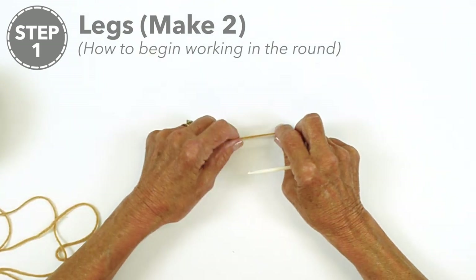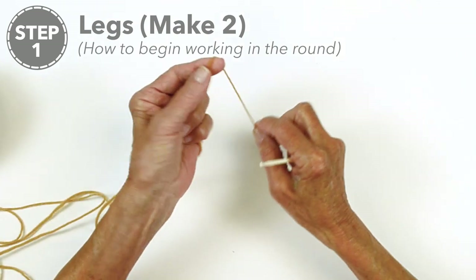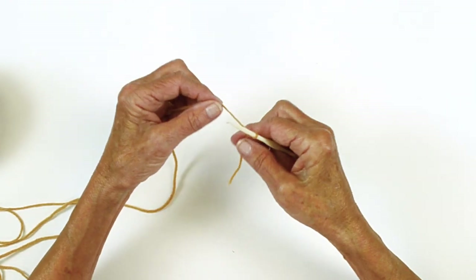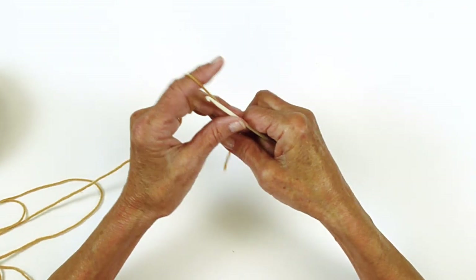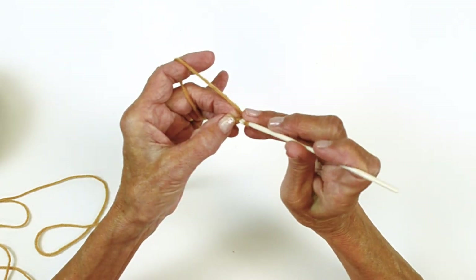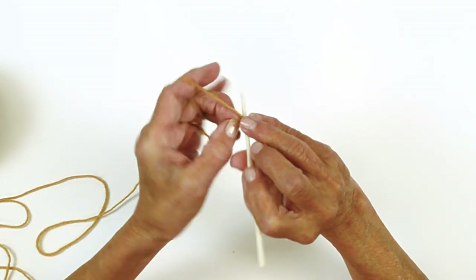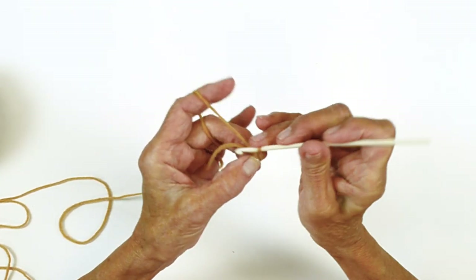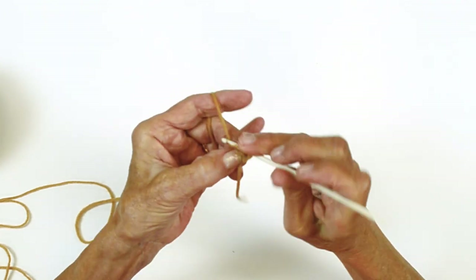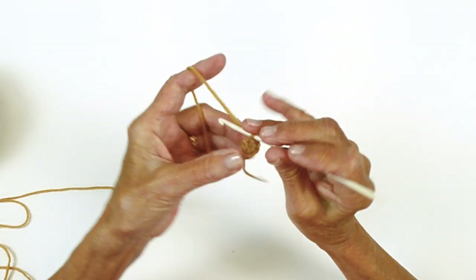We're going to begin by making the legs. We're going to make the first one, fasten off, then make the second one and join together. We're going to begin with a slip knot on our hook, then chain two and place five single crochet into that second chain. Make sure you have five stitches — you can count them: one, two, three, four, five.